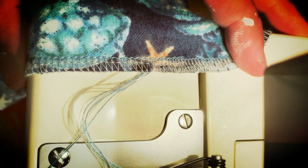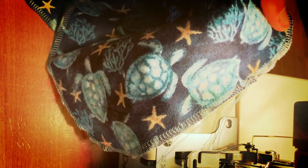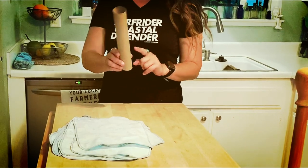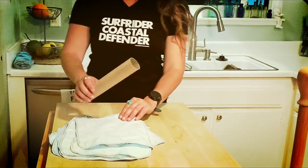Once you've locked in your first stitch, sometimes it's a little messy, but it's only on one small section of the overall napkin. Then you can cut it up and you're done. All you need is an old paper towel tube and you just roll them up and they stick together.